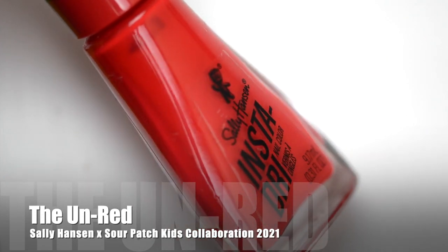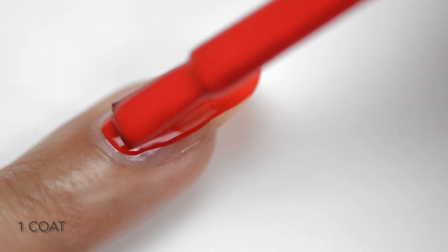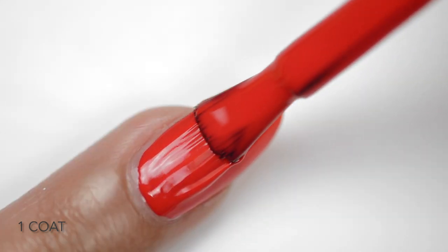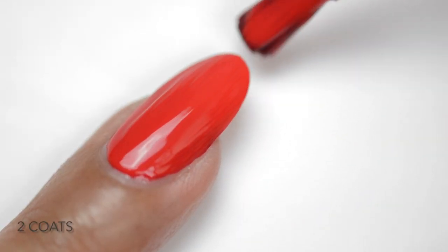Next we have Unred — a bright, gorgeous candy red polish. It's almost a one-coater but it definitely applies best in two coats. This is so close to the red Sour Patch candy color and I just love it.